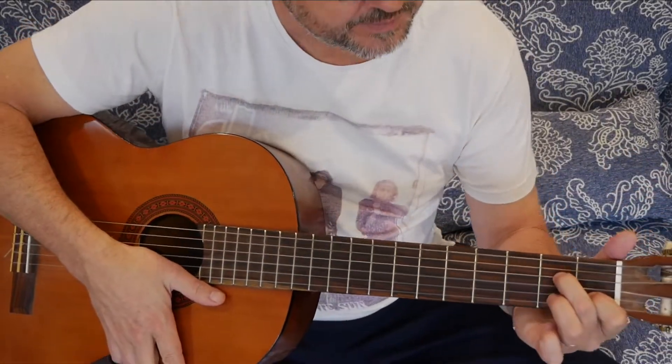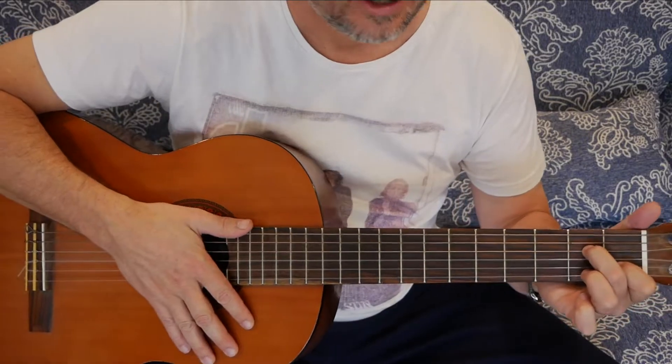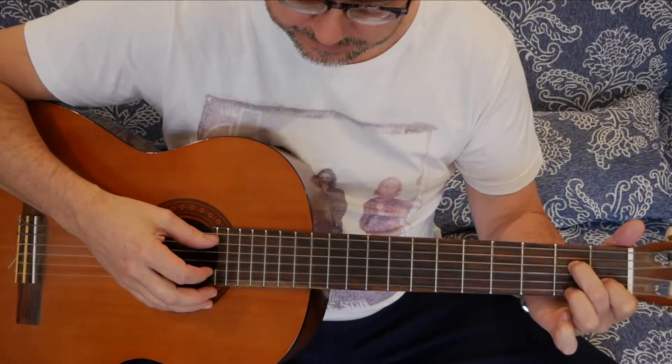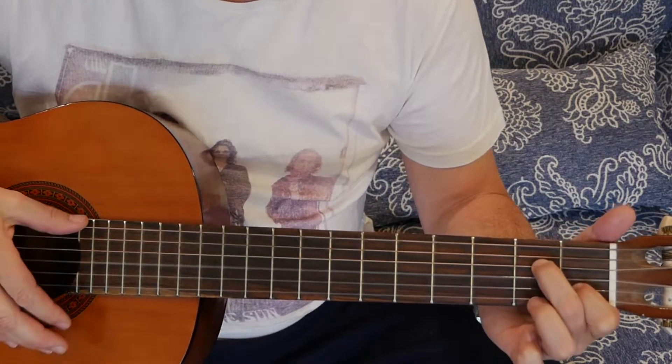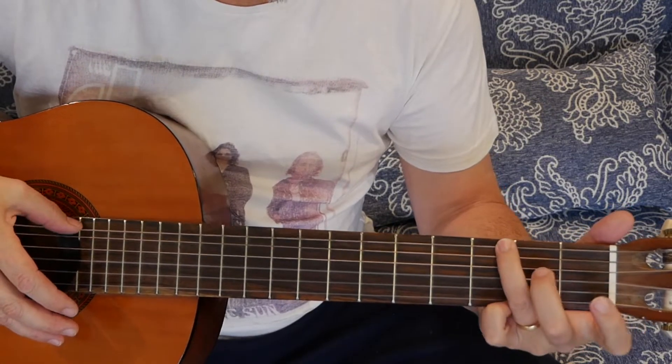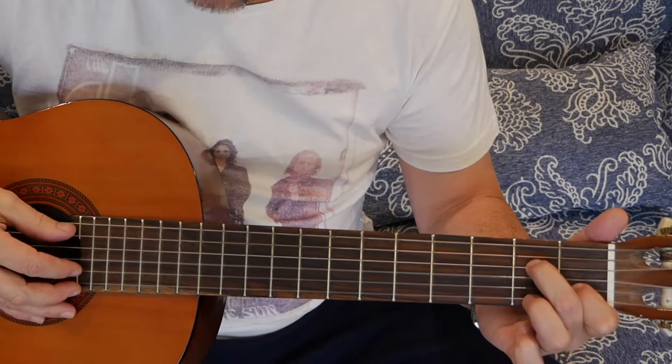This is Ain't No Sunshine — a nice, easy guitar way to make it funky with some rhythmic chords. I'm going to use an A7, E, and G, and this is the pattern.